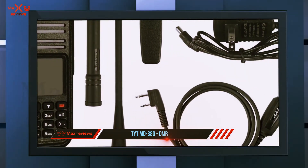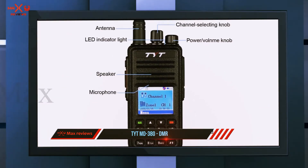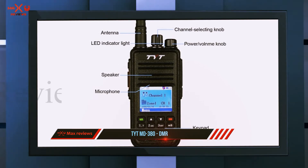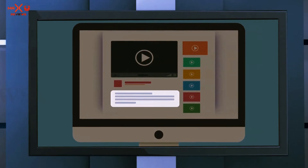It is powered by a 5 watt transmitter, which is more than sufficient. Its programmable keys are located on the side; their main purpose is to scan all available channels. Check out the description for more information and the latest price.